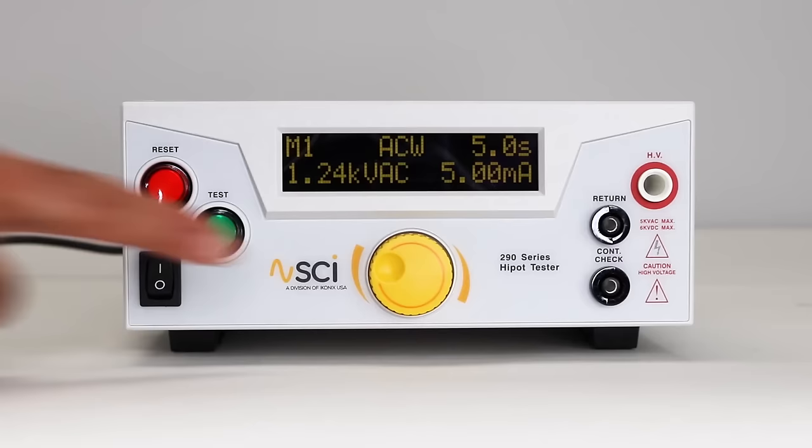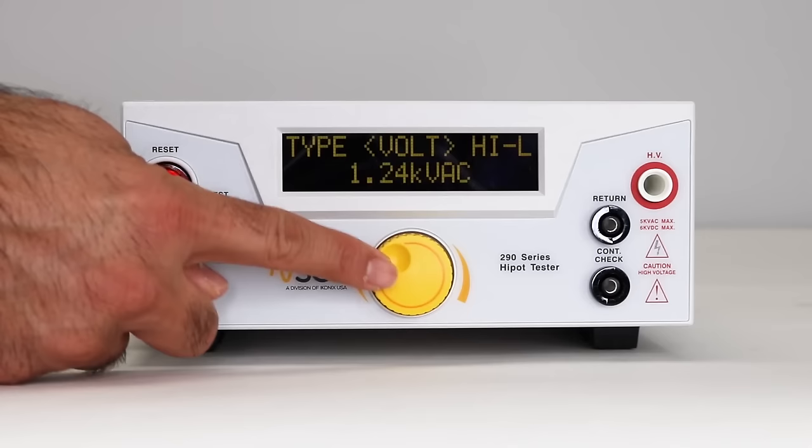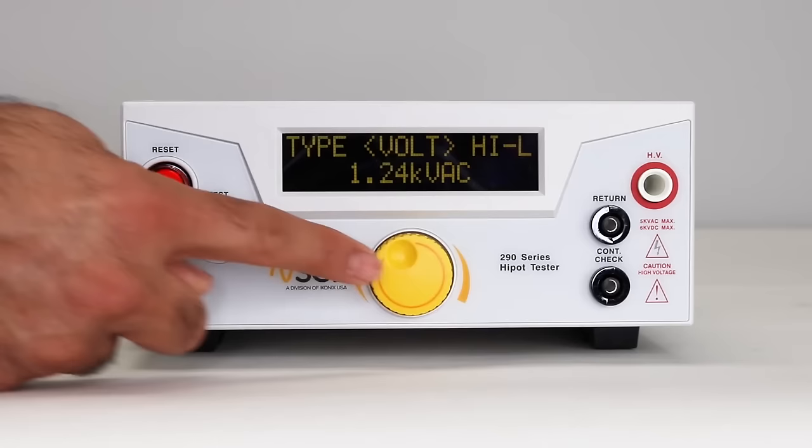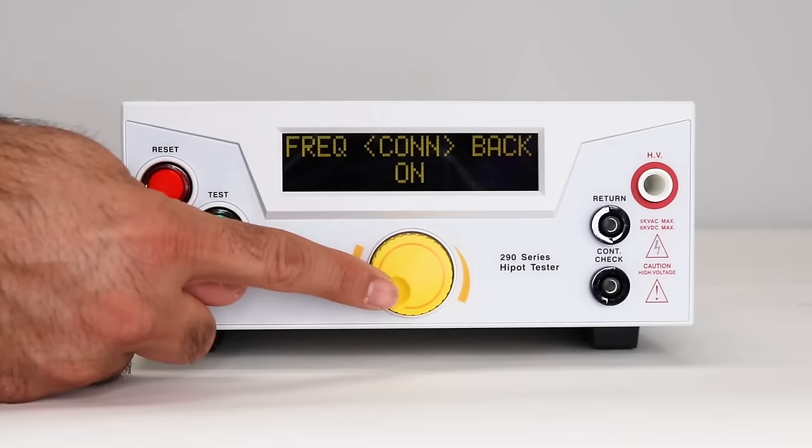Let's set up an AC HiPOT test. From the home screen, rotate the knob to select memory location. Press the knob to select the memory and press again to set parameter. Rotate to select voltage, then press the knob to edit voltage parameters. Rotate the knob again to change the parameter and press the knob to confirm each parameter. Repeat this until all parameters are set. Make sure the connect parameter is set to on, so the ACW and IR test will run in a sequence.